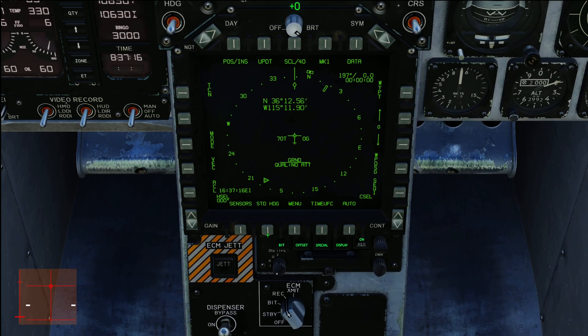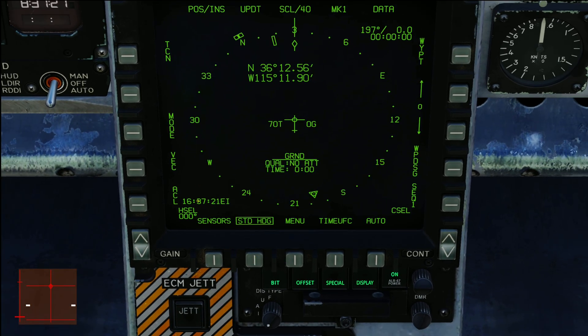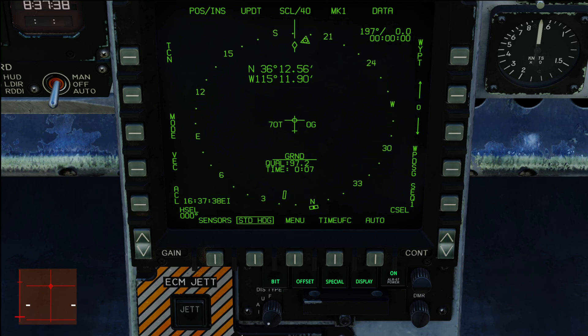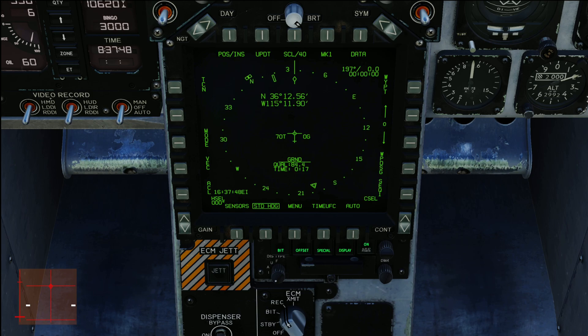Now look at the bottom of your HSI near the menu. You'll want to quickly press the STDHDG button — that stands for Stored Heading. Box that. What Stored Heading does is align the INS in 90 seconds. Give it a few seconds to pull up and it'll start counting down. While it's counting down, you can do other tasks and set up other equipment, but for now we're strictly focused on the INS.